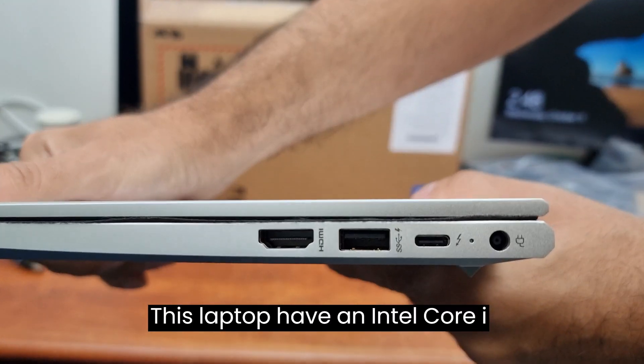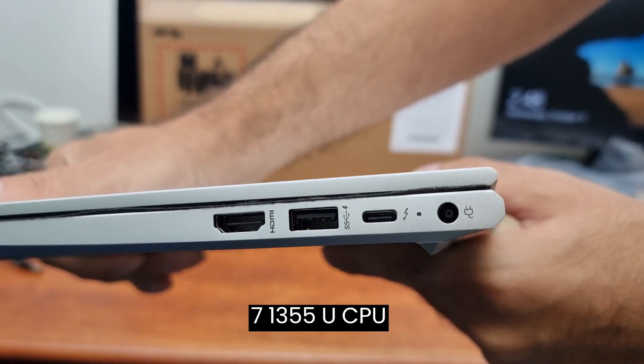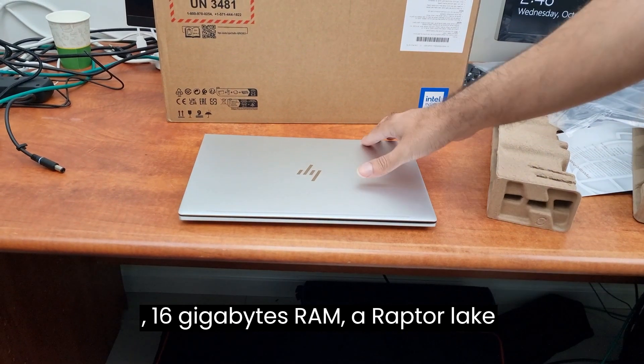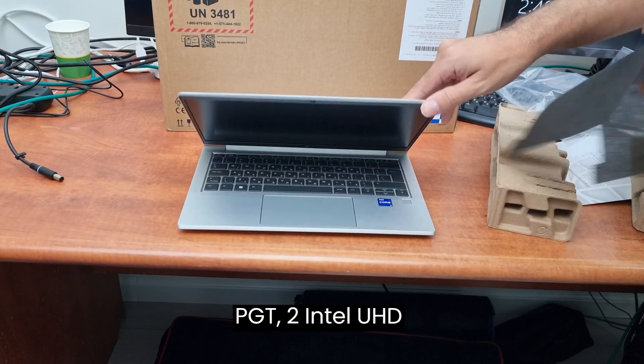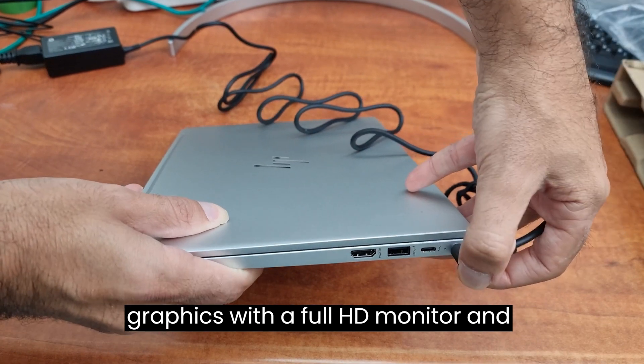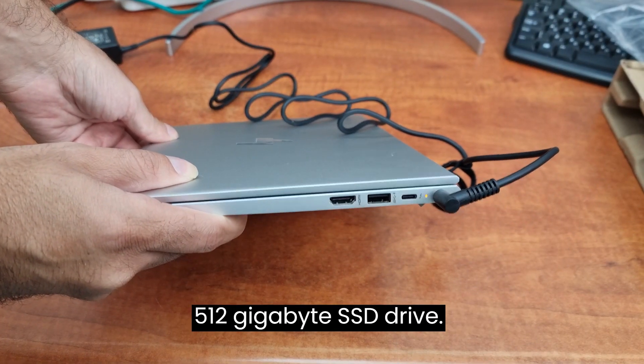This laptop has an Intel Core i7-1355U CPU, 16GB RAM, a Raptor Lake PGT2 Intel UHD graphics, with a Full HD monitor, and a 512GB SSD drive.